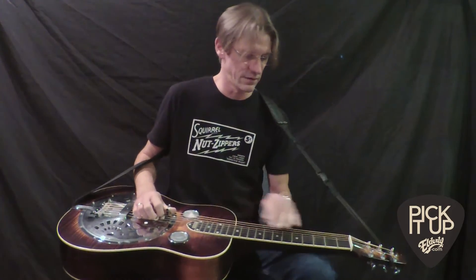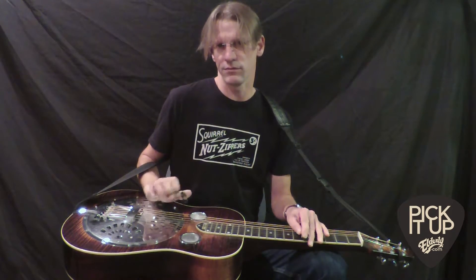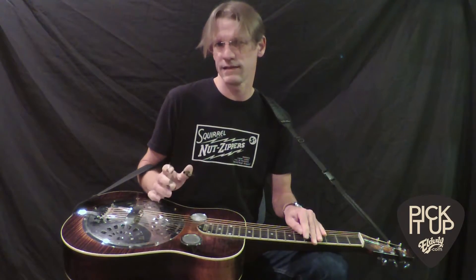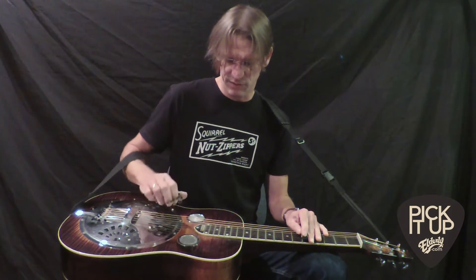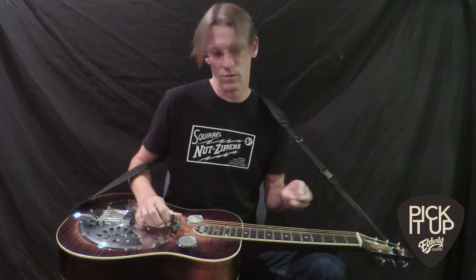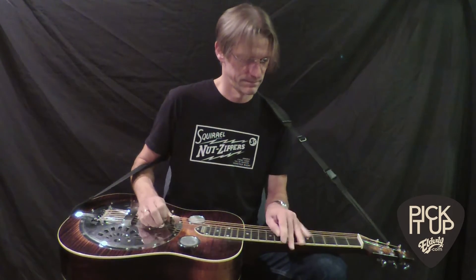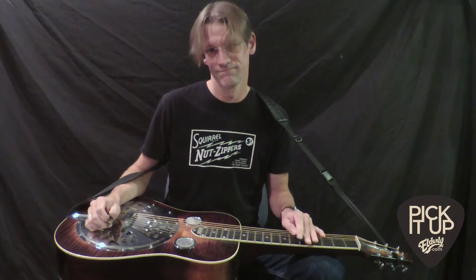After you do that for a couple of years, it becomes the natural way you play and you're able to play passages cleanly and also in a legato fashion. With other types of blocking, you have to make a block in between notes and you end up being clean but choppy. We don't want that — we want to play nice and legato.